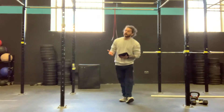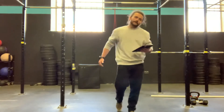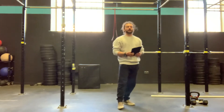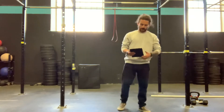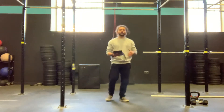Our box jumps — it's a slightly higher box. Developing that power. Big explosive hips landing on top of the box. Something that you can confidently walk up to and just jump and land on. It's not crazy high, just something slightly higher. Big, big drive of the hips to land on top.